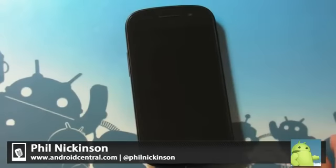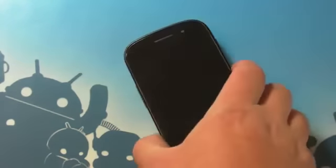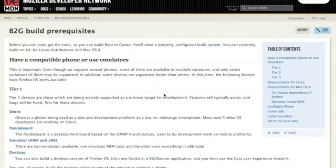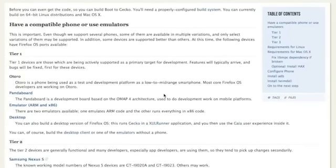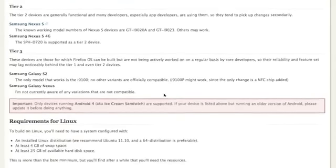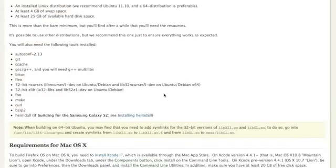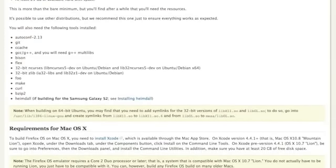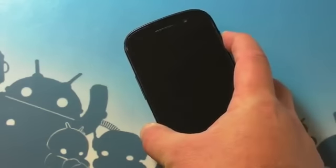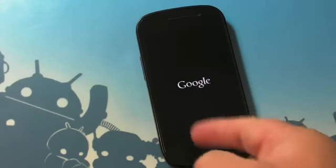Hey everybody, Phil here for AndroidCentral.com, and I am here with the mild-mannered Samsung Nexus S — it's old school. We're going to breathe a little new life into it using Mozilla's Boot to Gecko. This is their new operating system based on Firefox, and it's pretty cool. You can run it on some existing Android hardware, so that's what we're going to do. I followed these instructions, and if I can do it, so can you. I've booted it up here and it's going to take a second.